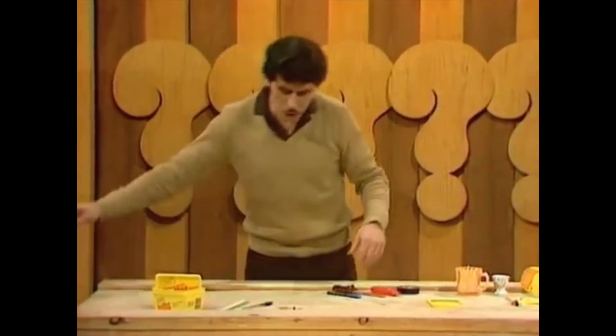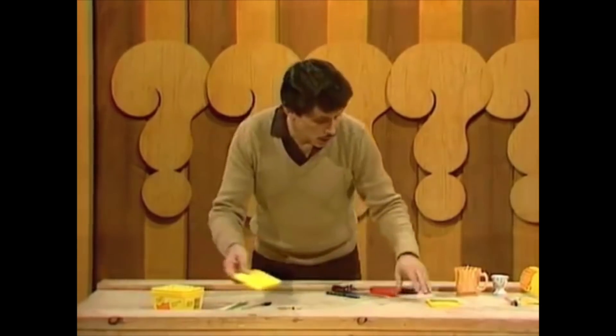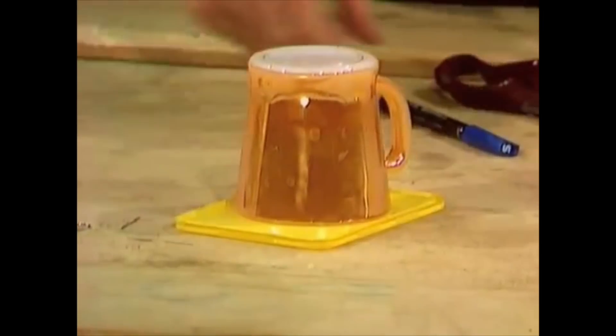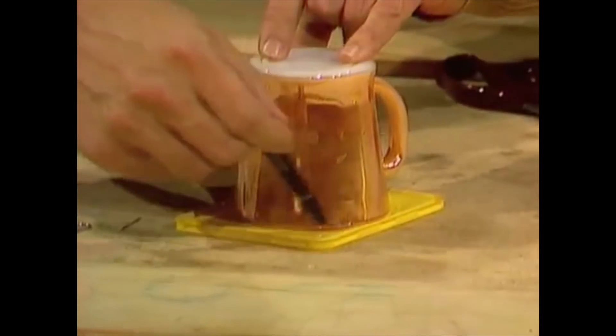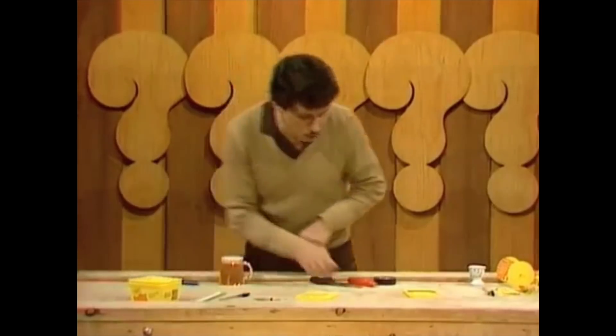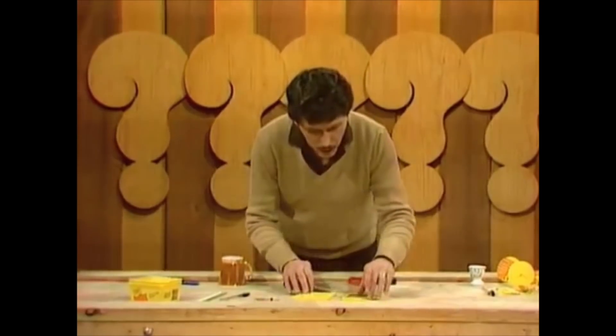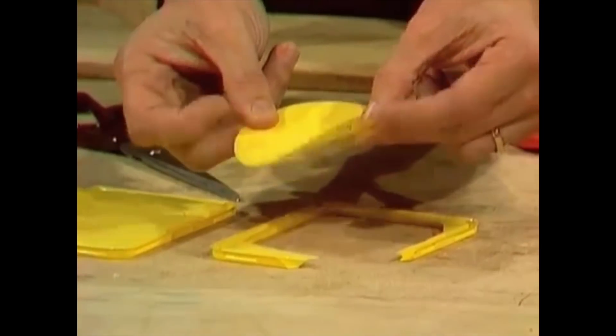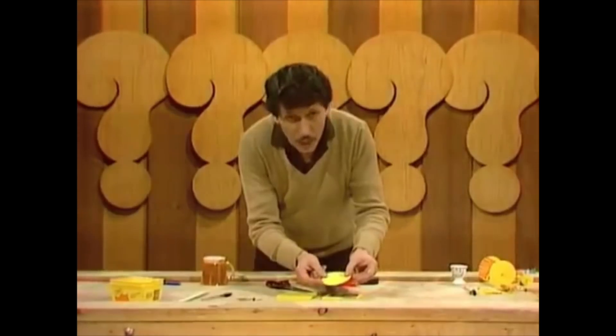To make the wheels, first of all, we can use the lid of the butter container and mark out a circle with a coffee cup or something similar. Then you simply cut it out with the scissors, which is one of the main tools you'll need for this exercise. I've already done that one — I've cut out a circle.